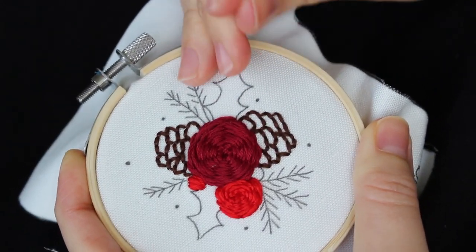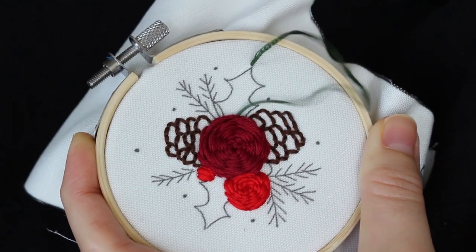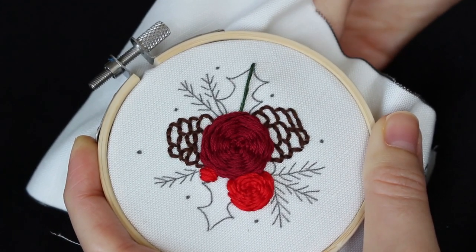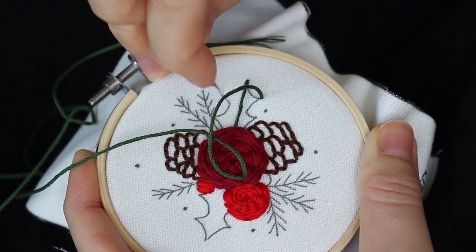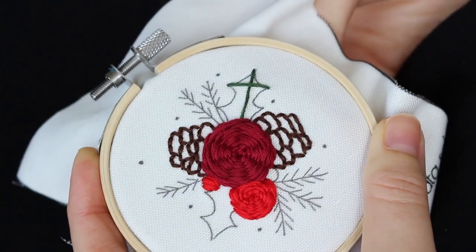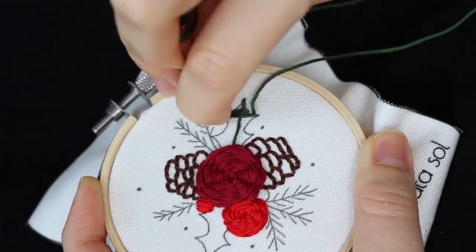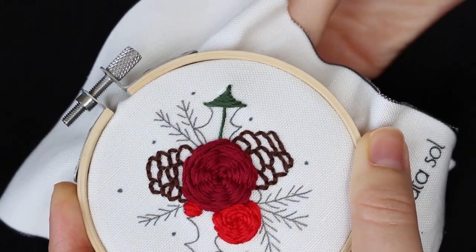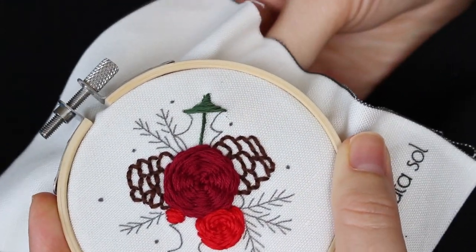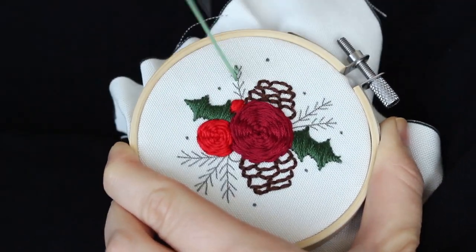For the holly leaves, I first make a stitch from the point of the leaf to the base of the leaf. Then I do satin stitch all over the shape — it means going from side to side and filling up the shape. For this branch, I do back stitch.